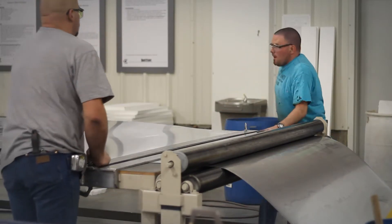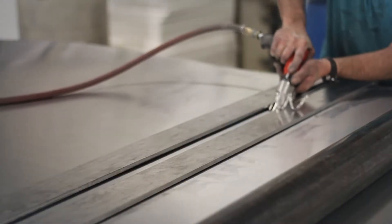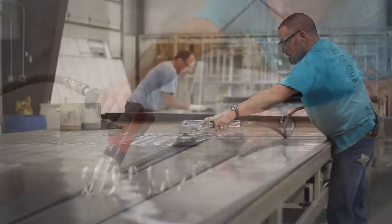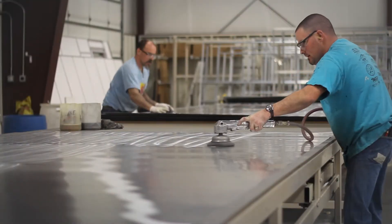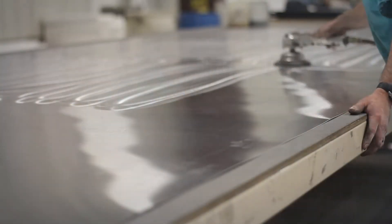First, extruded sheets of aluminum are cut to length for the wall and roof panels of the trailer. Abrasives are used to rough up the surface of the sheets, which increases the surface area that will contact glue and ensures maximum adhesion.